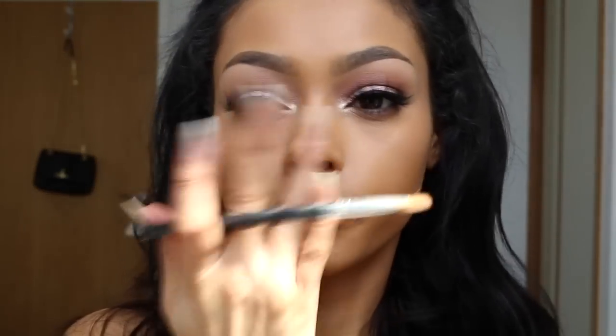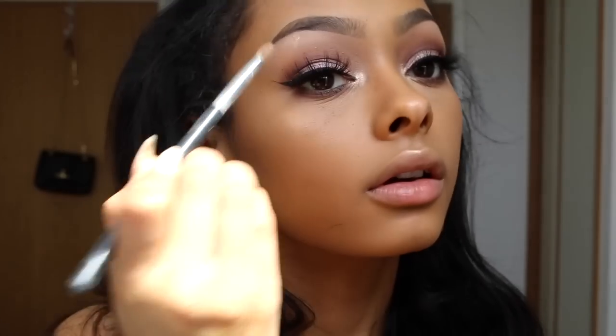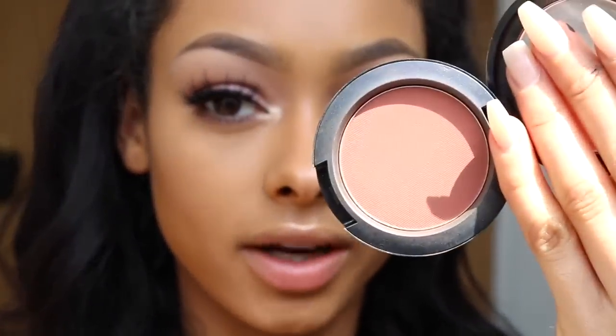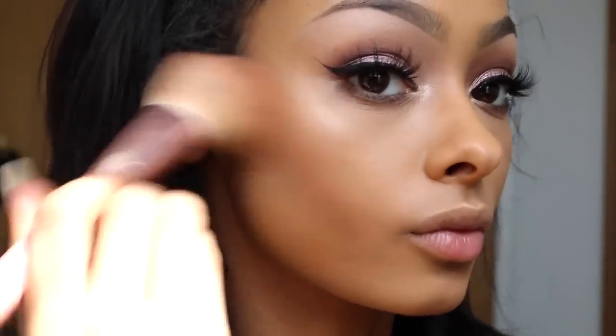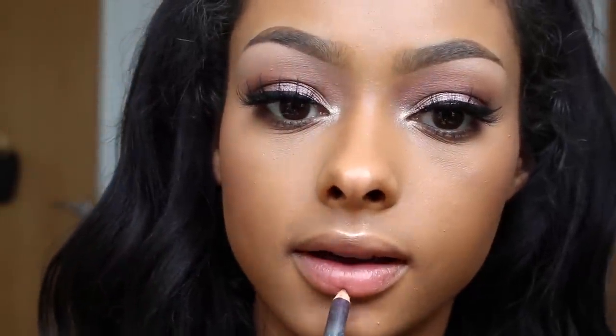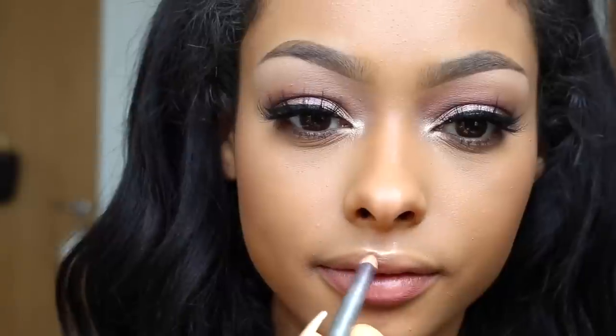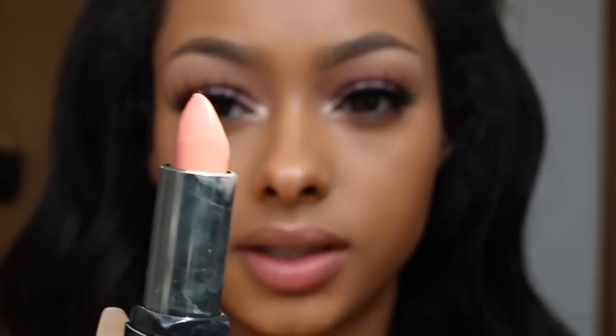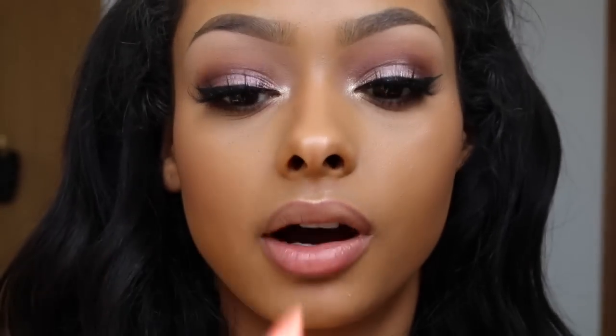I'm going to use MAC blusher in Raisin. Then I'm going to line my lips with Whirl lip liner by MAC, and use Make Up For Ever Rouge Artist Intense lipstick in Matte One.